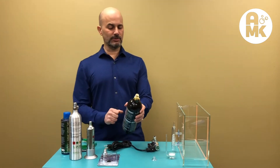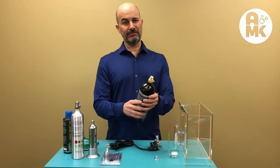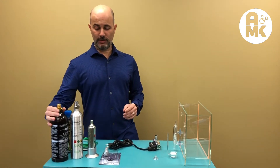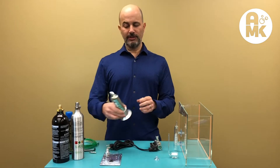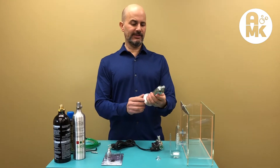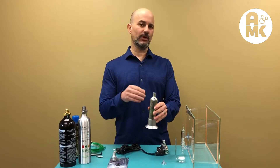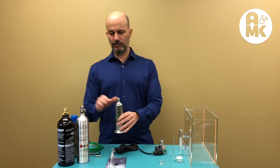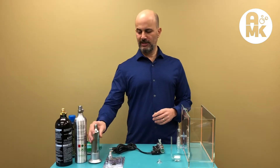The paintball tank has an o-ring seal and a pin valve. It requires a special fitting, which we'll talk about in a moment, but these are sometimes more easily available and can be refilled at sporting goods stores if you don't have an aquarium shop nearby. Third is the disposable 95-gram can — this one is by Up Aqua. They're very convenient and small, last for a reasonable amount of time, but cost a bit more than a refillable system and aren't ideal for large aquariums.